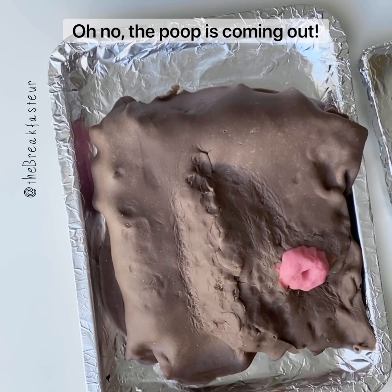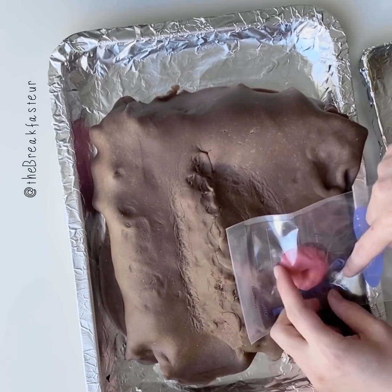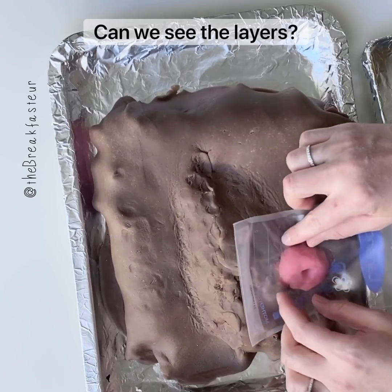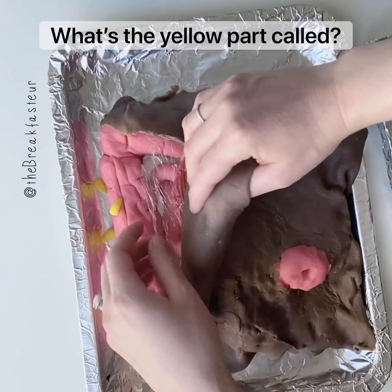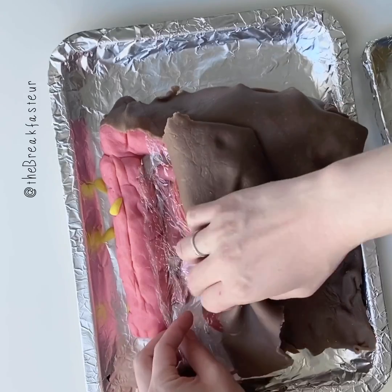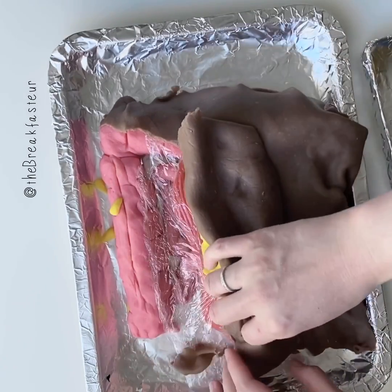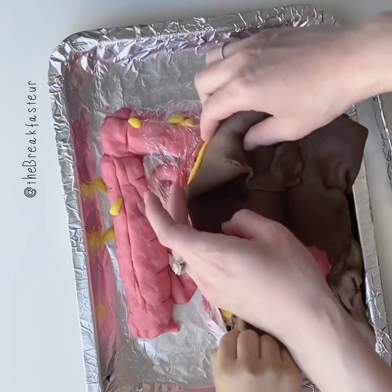Oh no, the poop is coming out! When the poop comes out, it comes into the bag. Can we see the layer? Yes, we can definitely see the layer. What are the yellow parts on there? Those are the epiploic appendages — those are little hangy parts of fat.